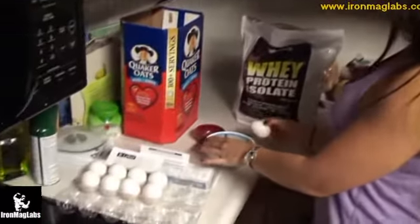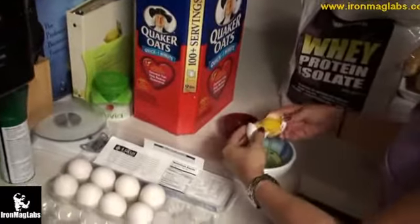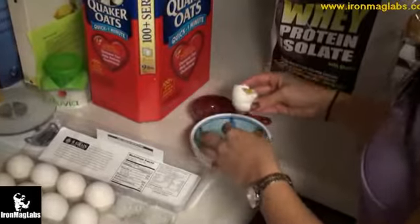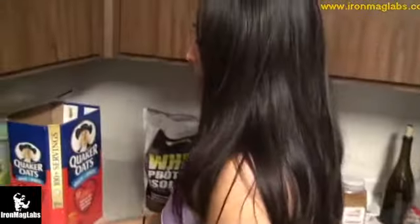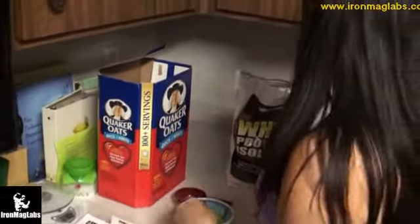The next step: I'm cracking four egg whites and discarding the yolk. I'm using the omega-3 egg whites, though it doesn't really matter for egg whites because the omega-3 that's added is actually in the yolk. But I like using these if I'm using the yolk — just a little side note.